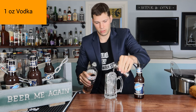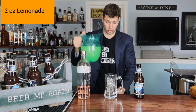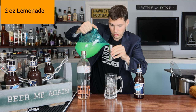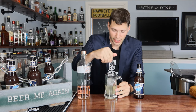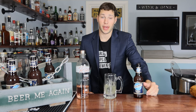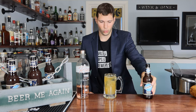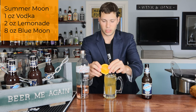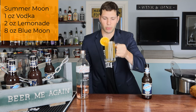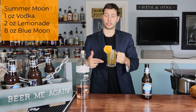Everything gets poured straight into the glass — no shakers required. One ounce of vodka, a little bit of spillage. Next we need two ounces of good old-fashioned lemonade — I went ahead and made about two gallons worth. Two ounces into the glass, give it a nice stir with the ice. Now it's time for the star of the show — pour some Blue Moon all the way to the top. That looks delicious. Give it another stir and garnish with your Valencia orange or store-bought orange. Here we have our Summer Moon.